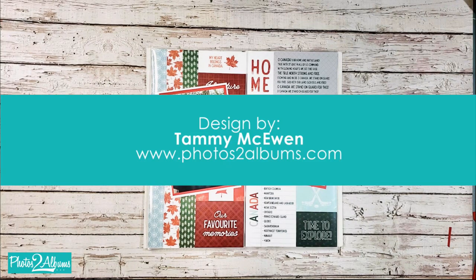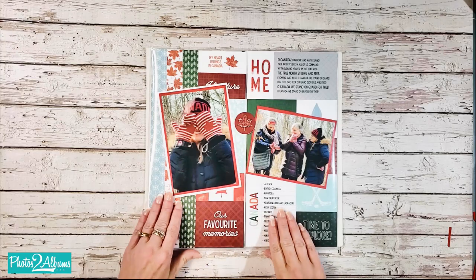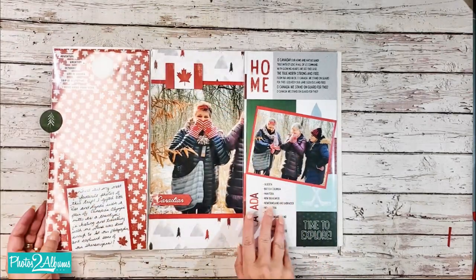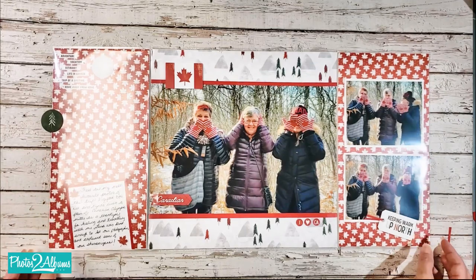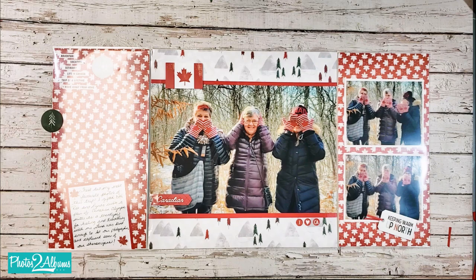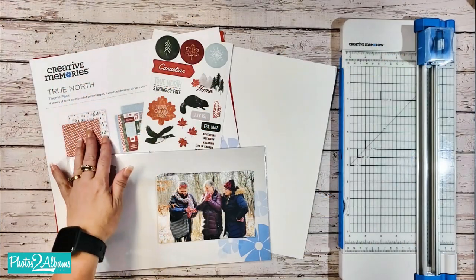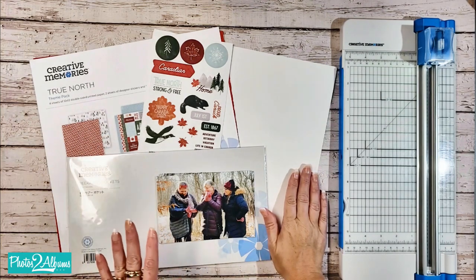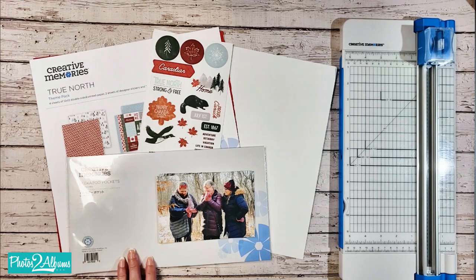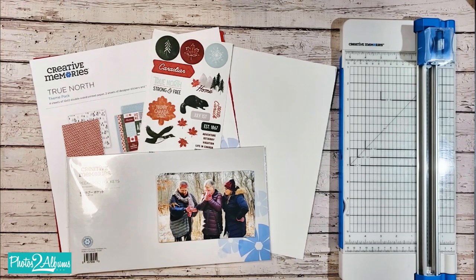Hey Crop Girls! It's Tammy here from Photos to Albums and today I'm going to share with you how to make this super fun peekaboo pocket page featuring the Creative Memories peekaboo pockets and the True North theme pack. For this layout you're going to need the True North theme pack, a couple sheets of white cardstock, the peekaboo pockets that are a 6 by 12 in size, your Creative Memories 12 inch trimmer, and of course your photos. So let's get started.